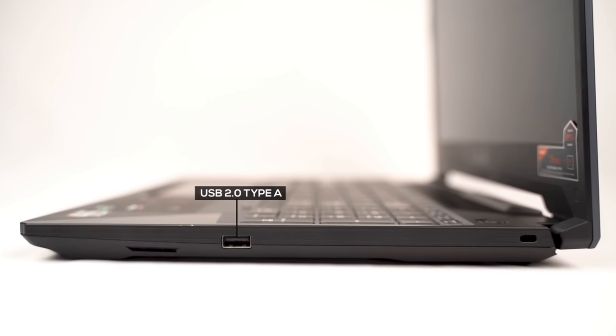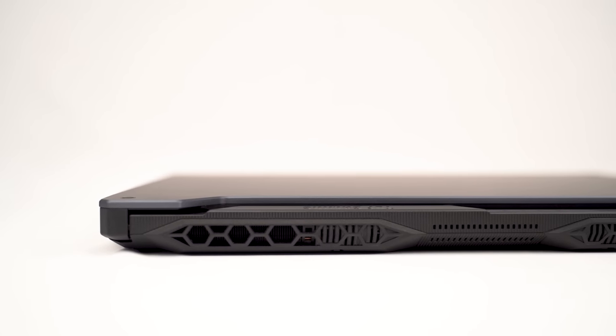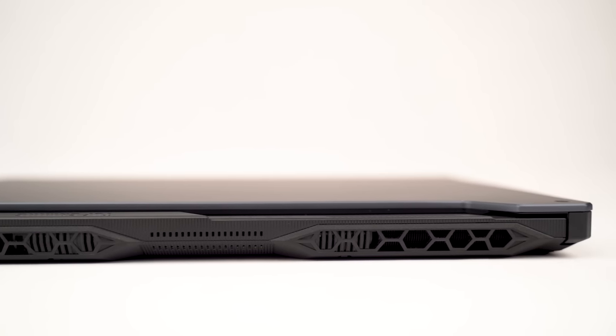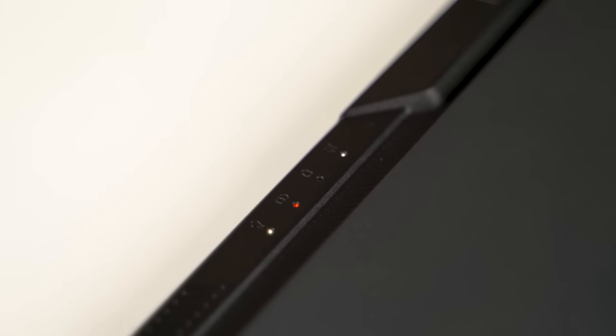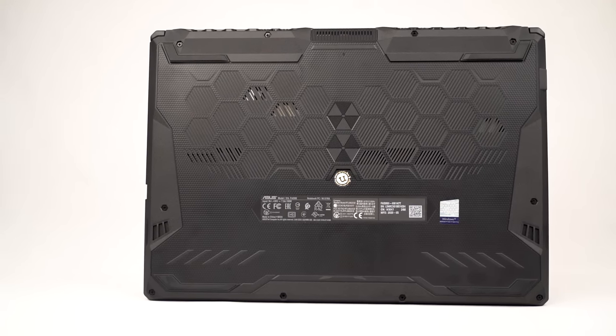On the right side, there's a single USB 2.0 Type-A port. On the higher-end models, you will get air exhaust on the right side too, but my unit does not have one. The back side does have air exhaust vents on the left and right side. There's also a cutout above which contains the LED status lights.